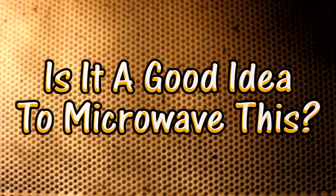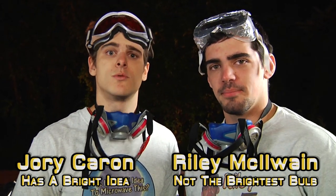Is it a good idea to microwave this? Hello and welcome to Is It a Good Idea to Microwave This? I'm your host, Jory Carrick. And I'm your sidekick, Ryan McElwin.